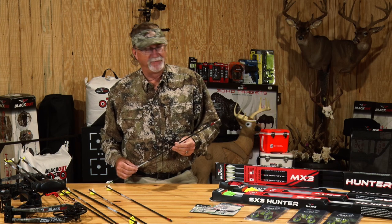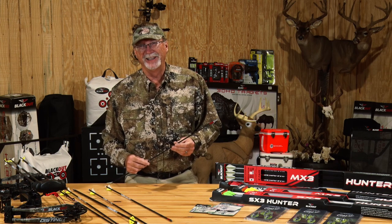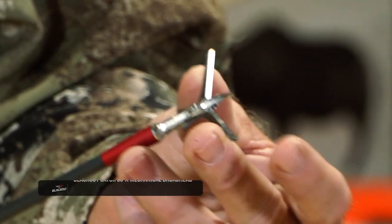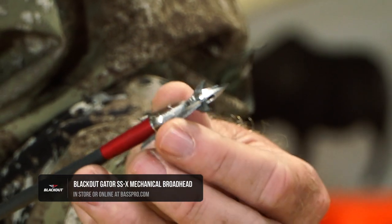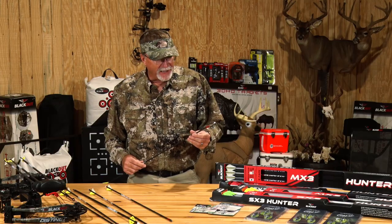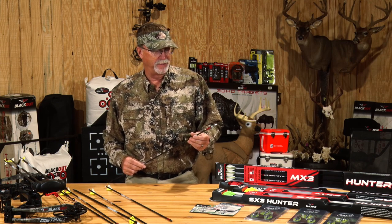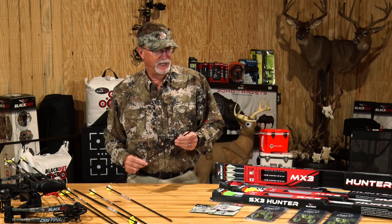Broadheads are something I've spent a lot of time playing with, really all my life. I remember even in high school me and my buddies talking about spitfires and different broadheads — which ones worked, which ones didn't. This is one I've been shooting a lot into a target; it's a Blackout Gator. Over time, what I've learned is you've really got to find a broadhead that matches your specific situation and hunting scenario.